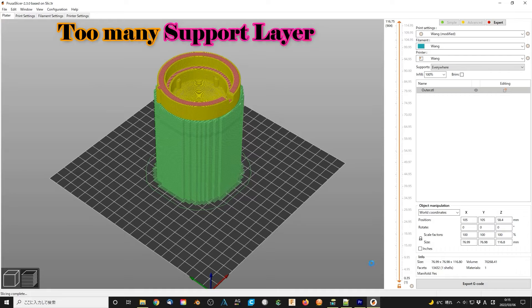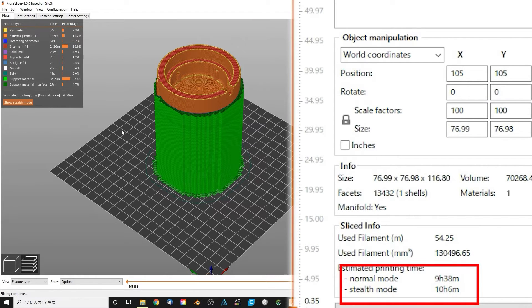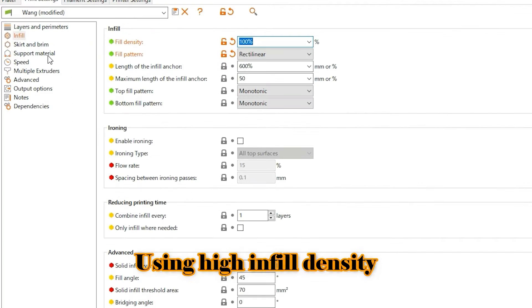Using the upside configuration can get a smooth inside surface, but it will take a very long time. Using the downside configuration needs shorter time, but the inside surface may have some debris. Using high infill density is better.